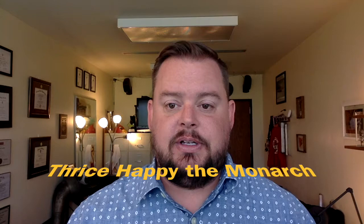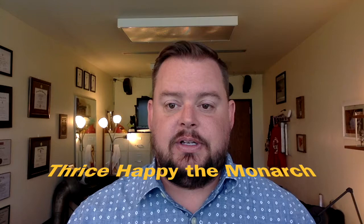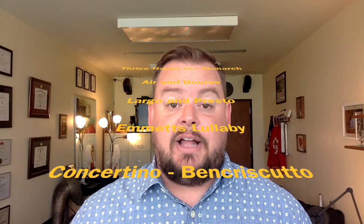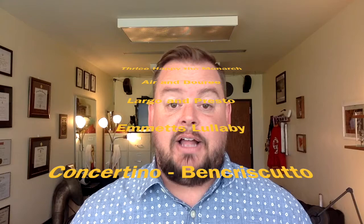For beginning tuba solos, think about Thrice Happy the Monarch — a really great, easy solo for high school students. They might then graduate to Aaron Bure's Largo and Presto. When they're a bit more proficient, challenge them with something like Emmett's Lullaby, which has cadenza-like passages, or the Concertino for Tuba and Band by Frank Ben Cresciuto. For more advanced students, Andante and Rondo by Cabuzzi — actually a string-based solo rearranged for tuba — is a great one that euphonium players can play too, written out for trombone, euphonium, and bassoon.